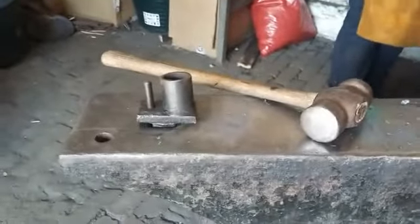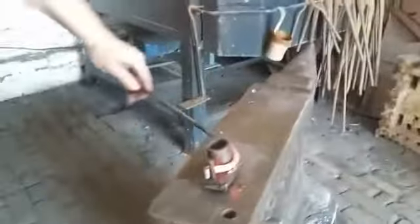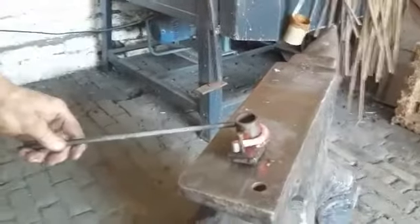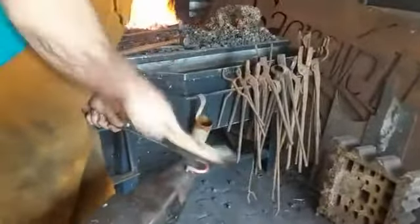Did you make this tool yourself? Yeah. There's a lot of handmade tools when you're blacksmithing — Dave thinks it's a great career because it's the only thing where you make all your own tools. That curved so easily! Nice and clean again. You can see the coat hook's really taking shape now.